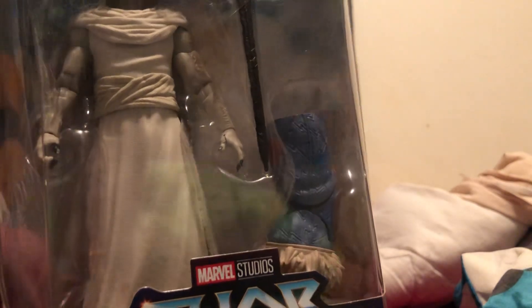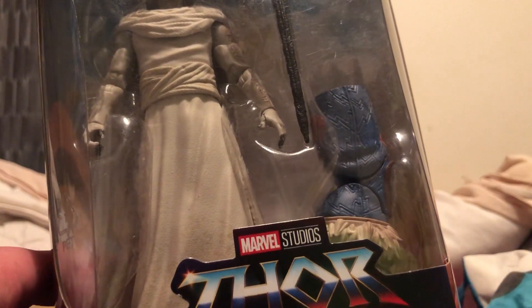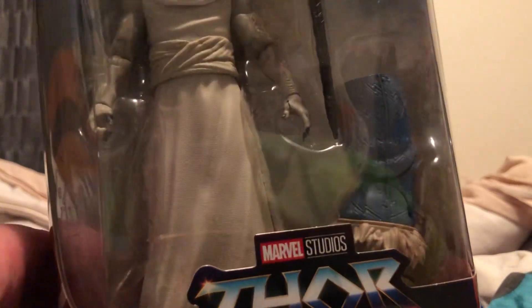Hey guys, it's your boy Mark back with another video. I just filmed an unboxing of Classic Loki from the Loki Disney Plus show — that did cut off at the end, sorry about that, but I still uploaded it as is. Anyway, I'm going to unbox the Gorr from Thor Love and Thunder action figure. I'm filming this on the 22nd but it'll be a 23rd of January 2024 upload. I've had this since around the time Thor Love and Thunder released in cinemas, so nearly two years now. I love the MCU still, and I love Christian Bale — especially because of The Dark Knight — so of course I had to get this action figure.